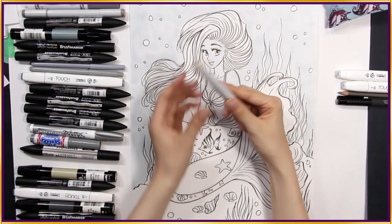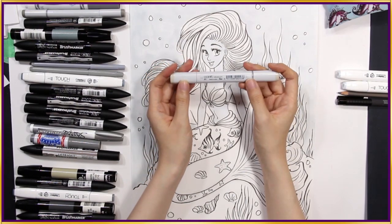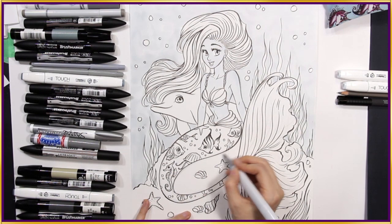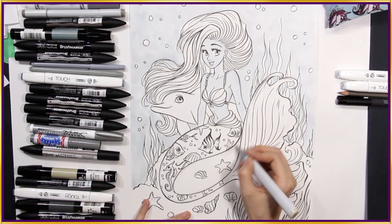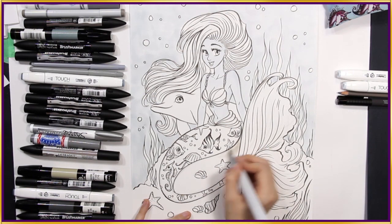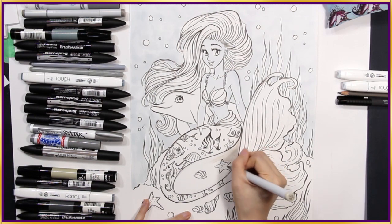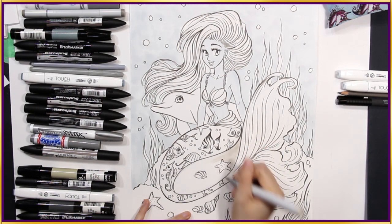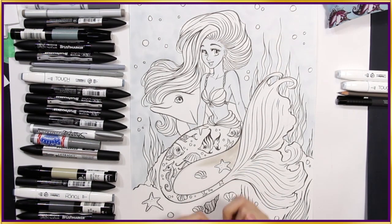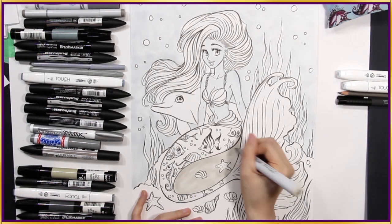Now I'll take a warm grey — this is Warm Grey 1 W1, one of my Copic markers — and I'm going to go into this area here underneath. It's nice to have something with a slightly warmer hue, just to add to that cozy feeling. The warm grey has a hint of light brown to it. It fits this area nicely because I'm getting her to sit on this rocky ledge.